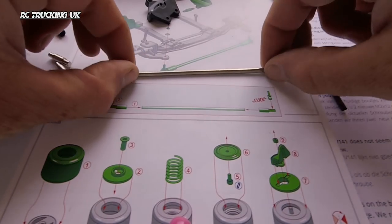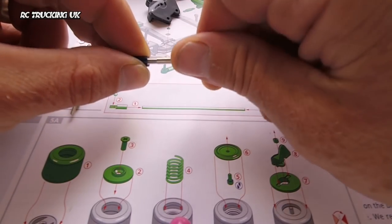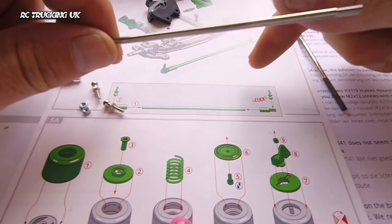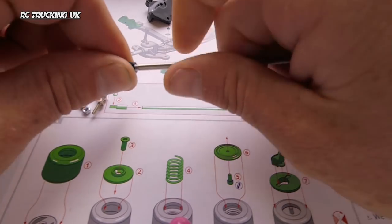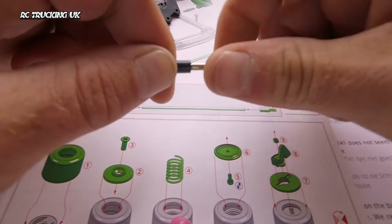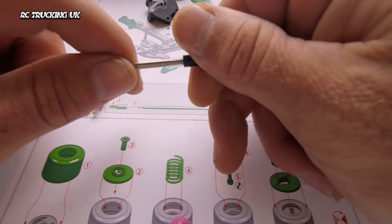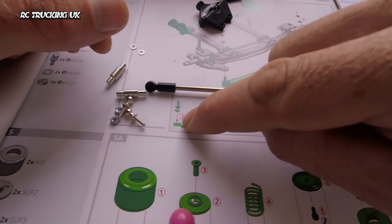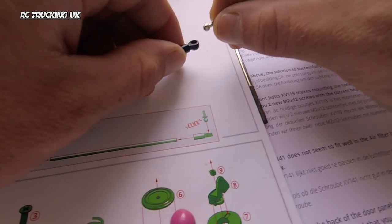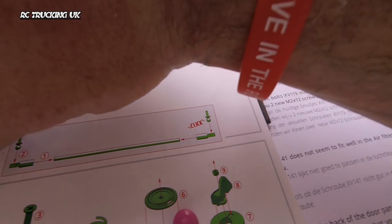The first bit is the steering rod and the rod ends — these just screw into place. Unlike the Tamiya kit, this doesn't tell you the exact width to screw it up to, so we'll put it all the way for now and see how it looks on the axle, as it may need a slight adjustment. Same on the other side. Then on to the second point, which is the ball ends — as you can see they just snap into place there. Same on the other side.